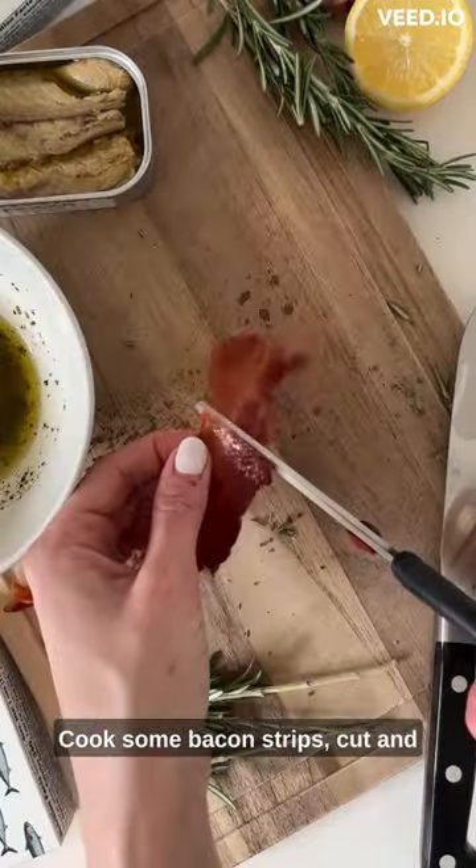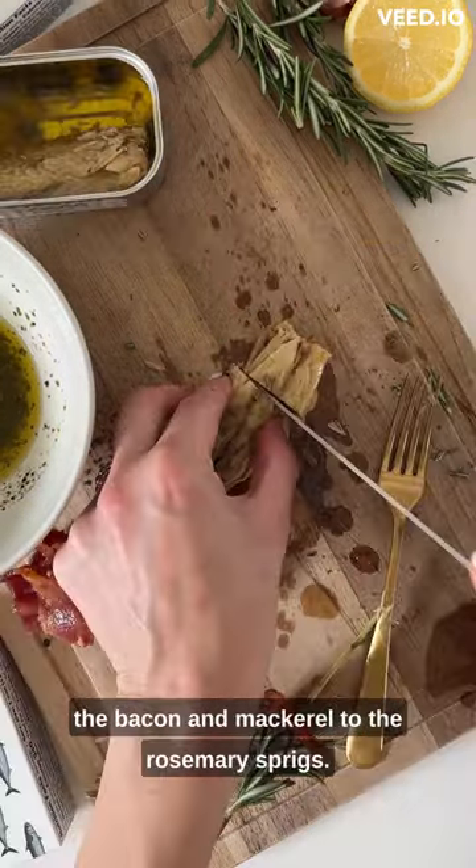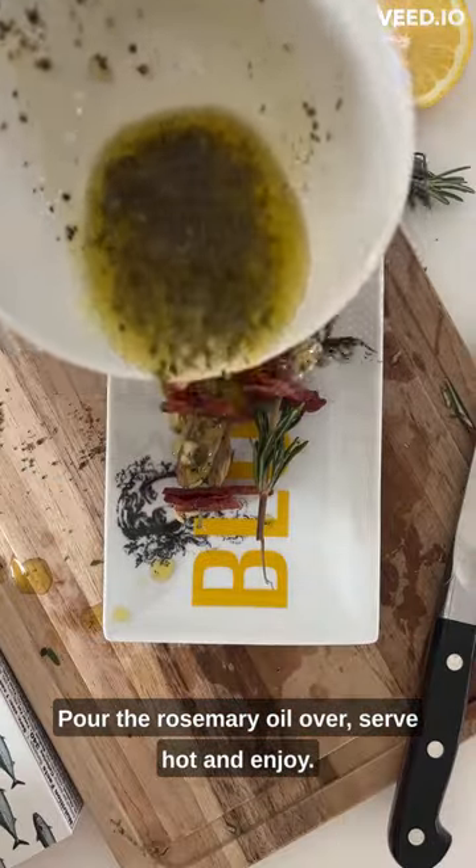Cook some bacon strips, cut and pierce them through the middle. Cut some Patagonia Provisions mackerel into chunks and thread the bacon and mackerel to the rosemary springs. Pour the rosemary oil over, serve hot, and enjoy.